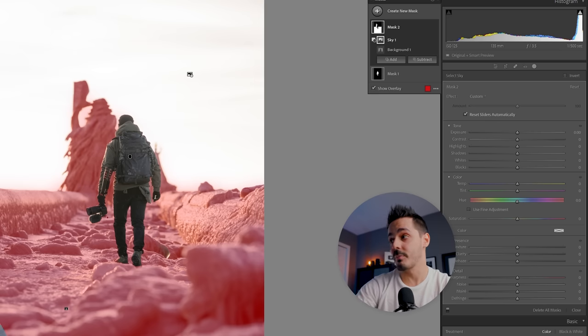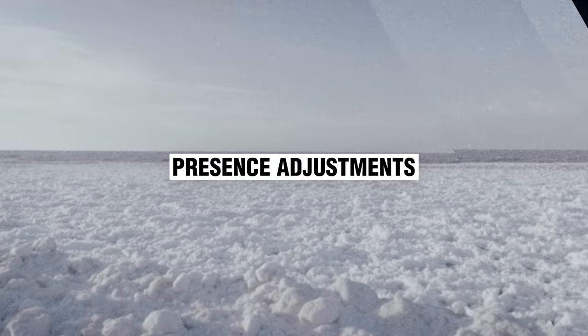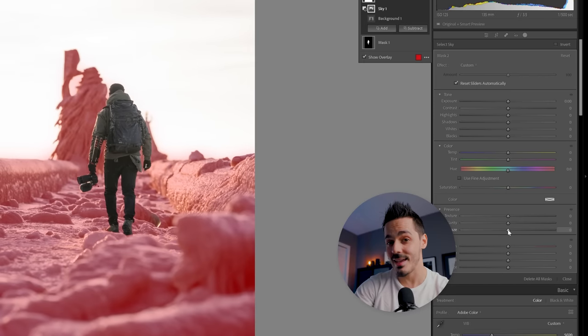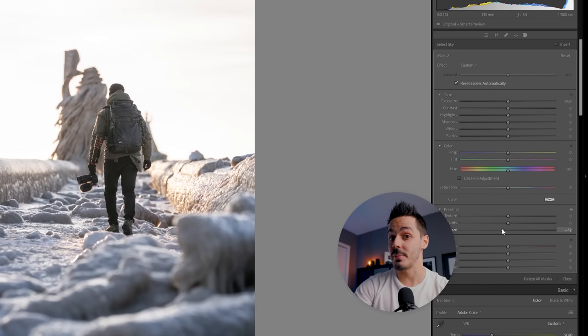I'm going to come into the Presence tab, which is where I'll focus most of my efforts. If you don't know how to use Texture, Clarity, and Dehaze, check out this other video — but essentially they allow you to adjust various levels of contrast. I'm going to grab Dehaze and drop it down, and you can see it takes those dark areas and lightens them up so they're not as harsh and contrasty. That's because Dehaze looks at big chunks of contrast, whereas Texture handles the smaller textural details — those are fine for now.